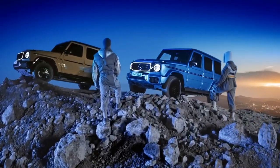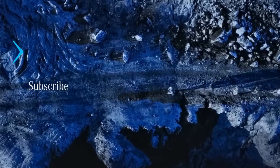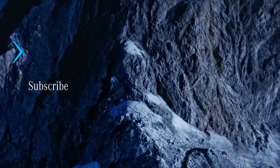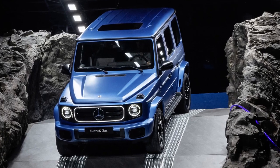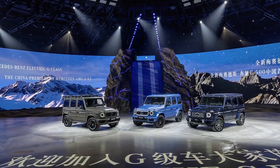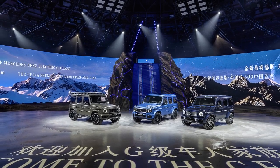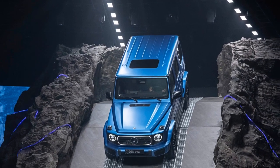We can confirm, thanks to the French weather, that the G580 handles water impressively. Mercedes organized a trail drive near Montpellier, France, featuring rock climbs, water fording, and mud — all made more challenging by relentless rain. While rain has derailed other off-road events, here it just meant the climbs were more treacherous, and the water and mud were deeper. Despite the conditions, we proceeded as planned.